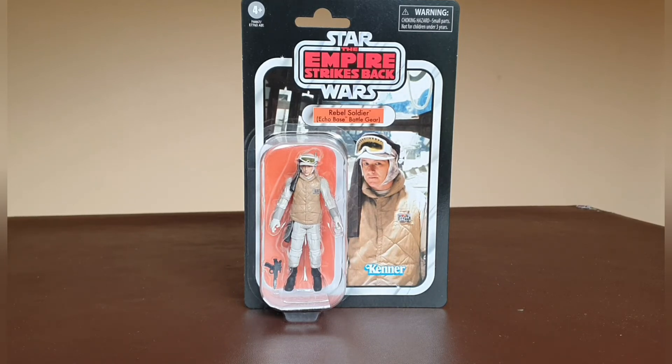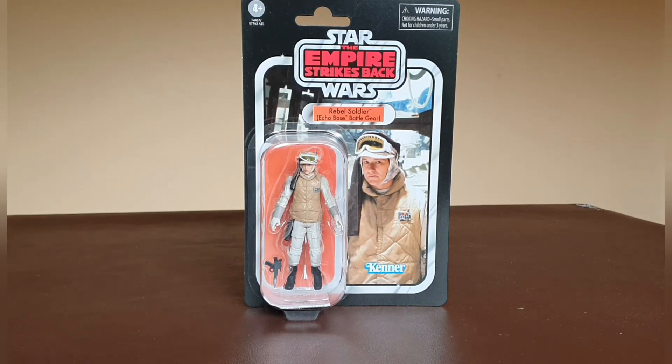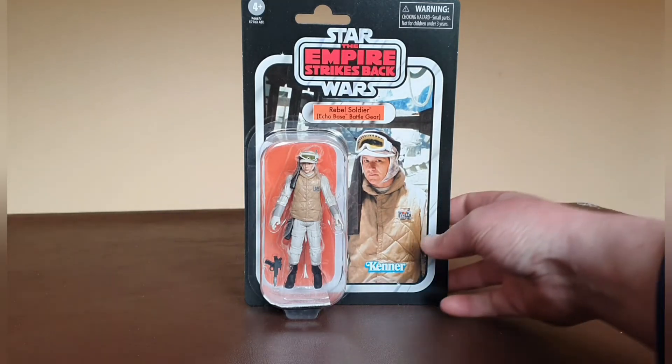The card itself comes with the nice Empire Strikes Back Star Wars branding, and you've got the Kenner logo in the bottom right-hand corner. The image appears to be pulled straight from the film — a really nice card back image. It is on that thinner card stock, but all of the more recent ones we'll be getting soon will be on the thicker card stock, which is great.